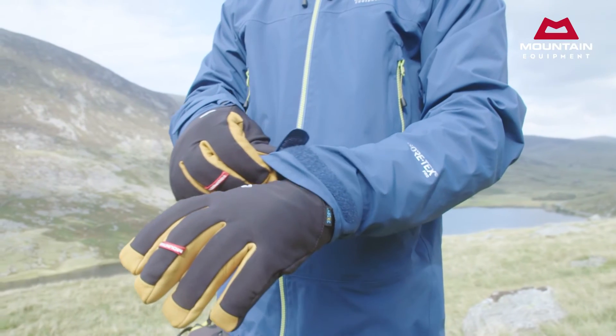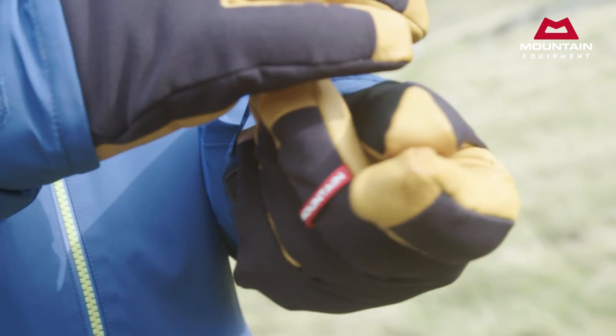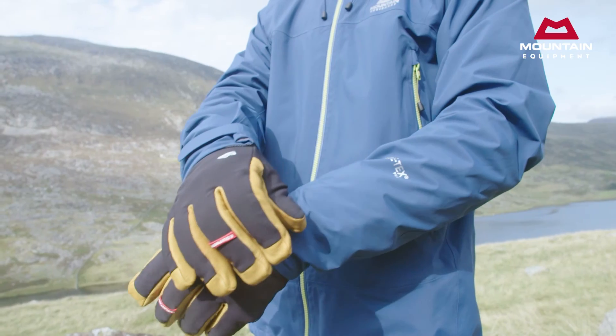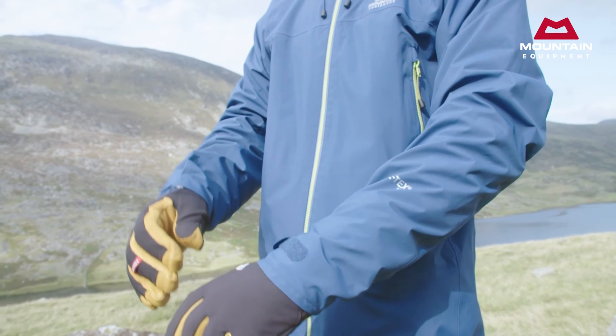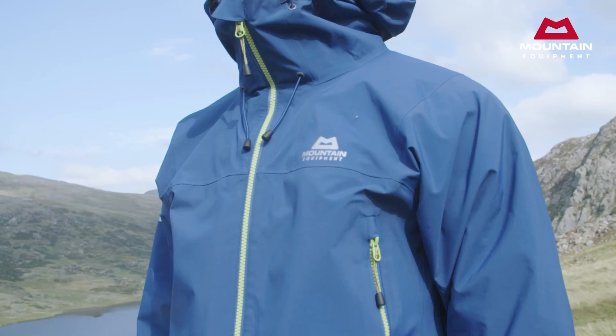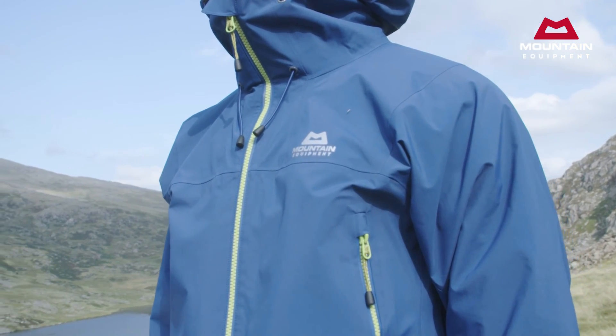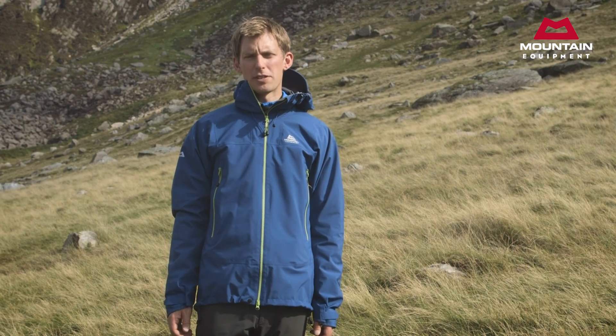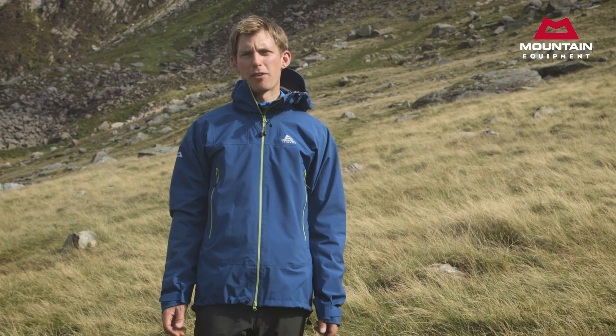As with all our Gore-Tex Pro jackets, the cuffs are sized to go over a glove when required, an essential feature for any shell that's going to be used in really tough weather. These are bar tacks and made from the same 80 denier fabric as the rest of the shell for extra durability through the jacket's life. The Janak is a hard-wearing but simple waterproof shell that's ideal for intensive year-round use.